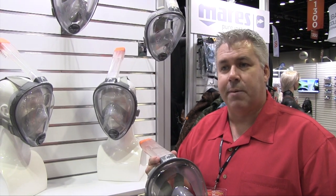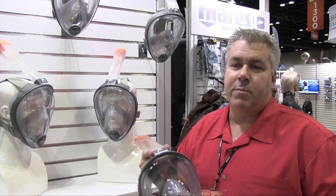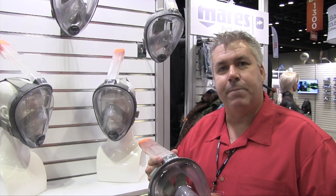We'll start distributing these and start reaching the United States in December, and most dealers will have filled their pipeline by January.